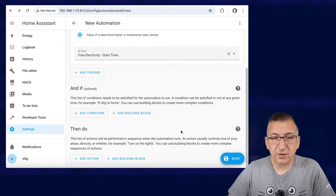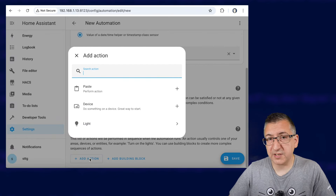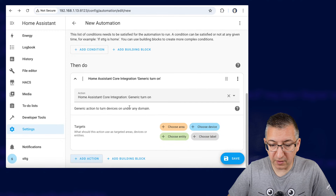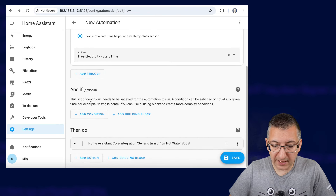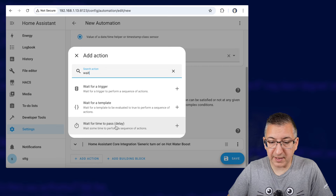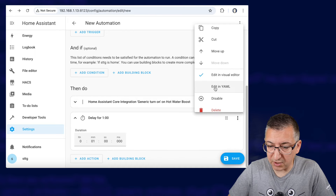Now we're going to go down to the action section, which is called 'Then Do' in the new version of Home Assistant, and we're going to add an action. These are going to be the things that you want to happen when the session starts. So I've got an example here — I'm going to Turn On and I choose an entity of my water heater, so I'm going to boost the hot water. Now we need to add another action and we want to Wait for Time to Pass — so it's a delay. Just stick in one minute there to start with and then you can edit this whole section in YAML and you see how it jumps into code.